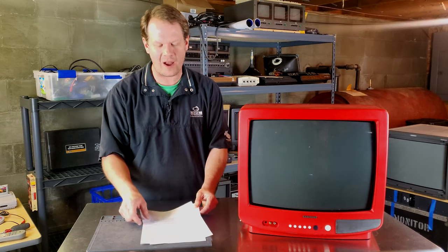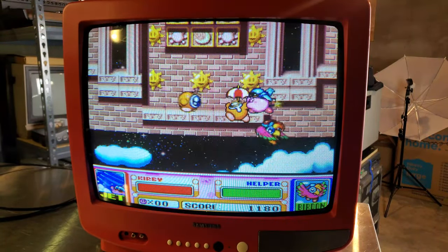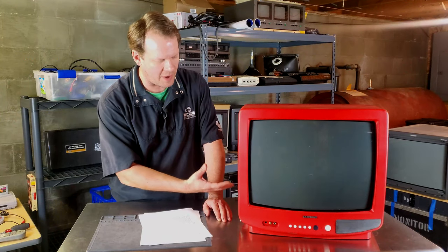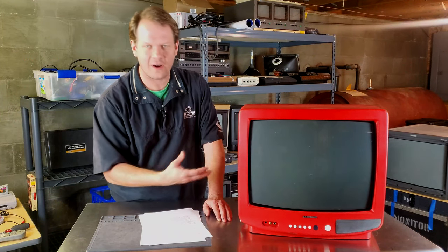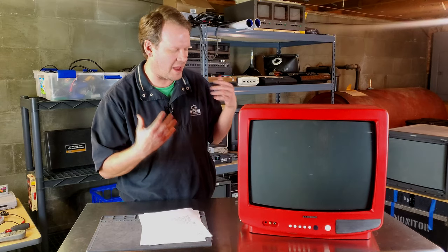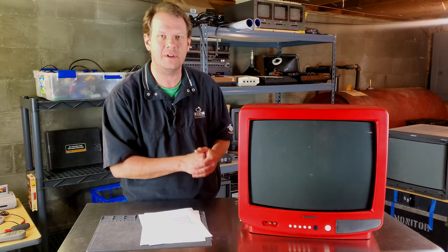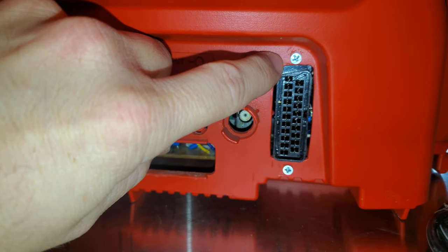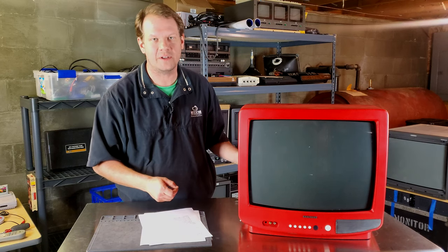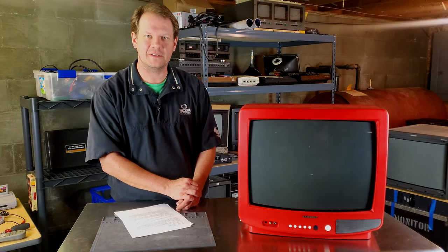Why would we even do this mod? This allows me to get the best picture possible from this television, turning it into an arcade-quality CRT monitor. I can use RGB and composite sync inputs to connect various NTSC retro gaming consoles to this television. I used a SCART input so I can go directly from my retro gaming console, pull the RGB out, and send it straight through SCART into this TV with any setups I want.